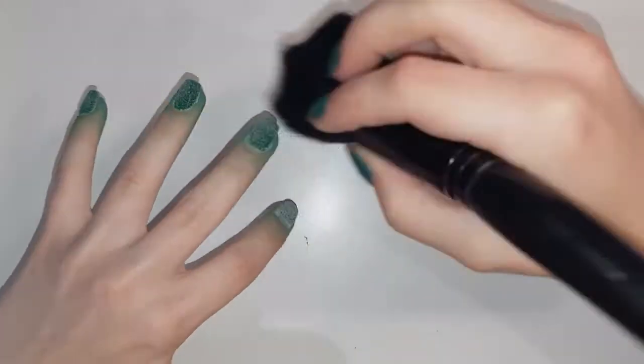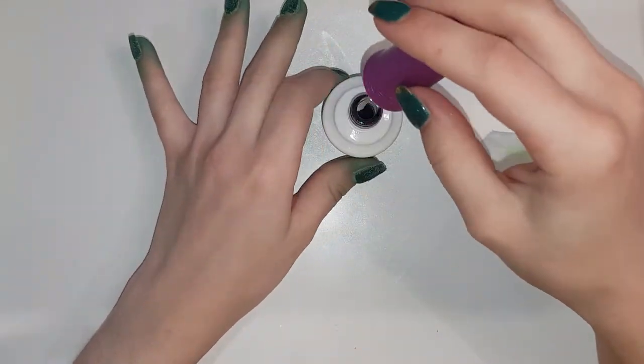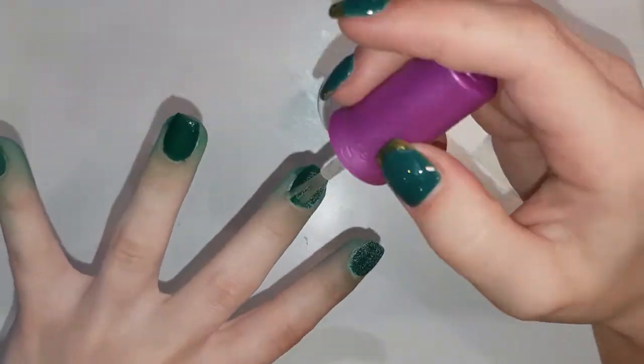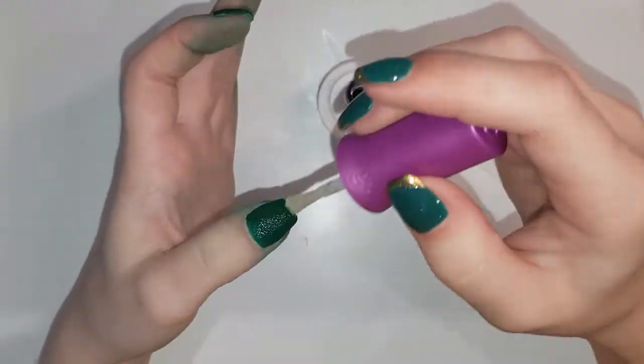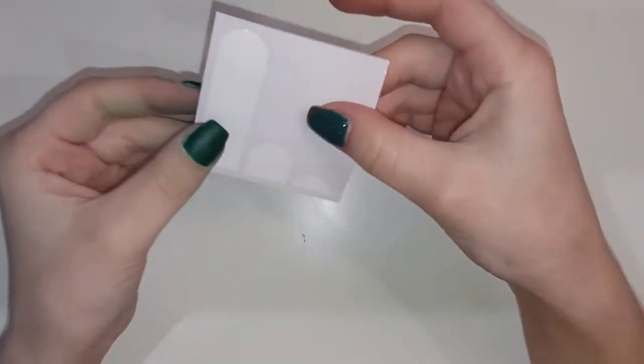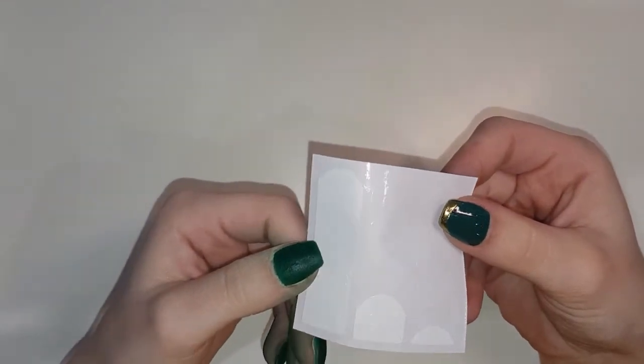I knocked off the excess and then I went ahead and filed off camera after activating. Look how good that activator is — that's Jellish as well. I filed off camera. I did not file the top of my nails because I will be going in with a gel top coat, and that does need something that is rough or tacky to stick to.